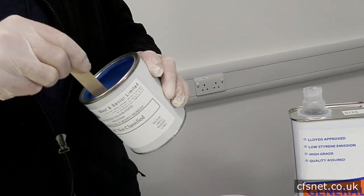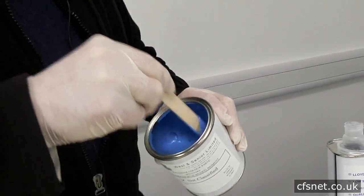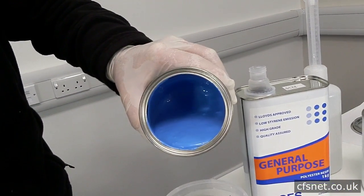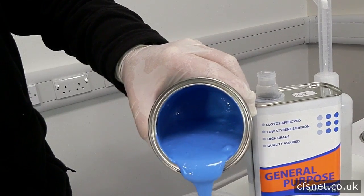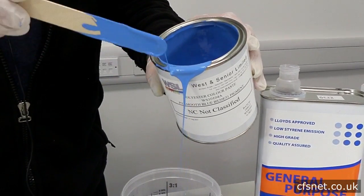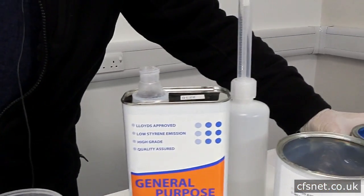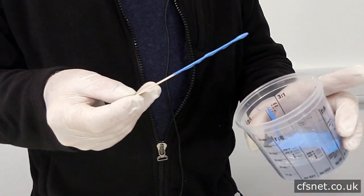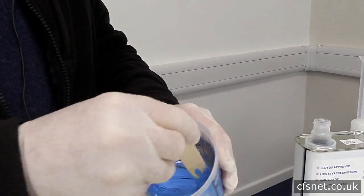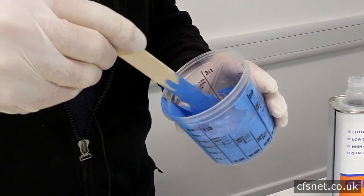We'll give the pigment a nice mix first because it can settle sometimes. Then mix 10% into the gel coat. We have to make sure this is mixed thoroughly into the gel coat, giving a good stir all around the edges, getting the pigment off the stick, making sure it's all well mixed into the gel. You can't really over-mix this.